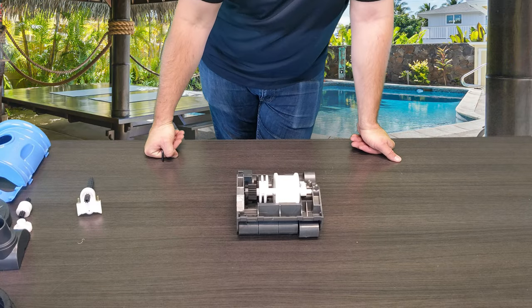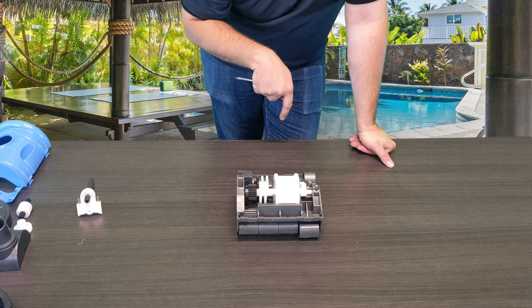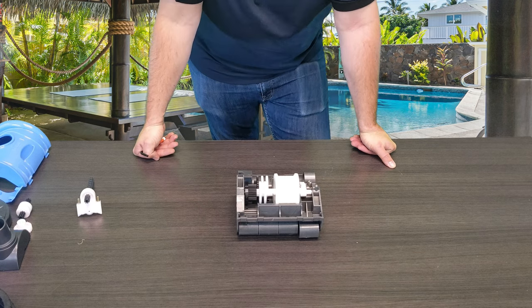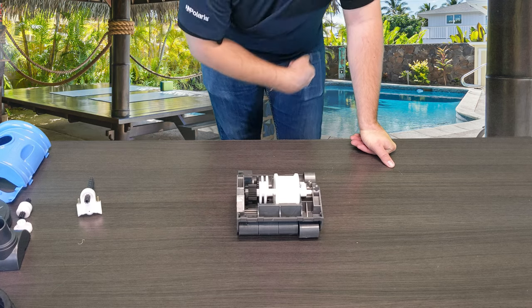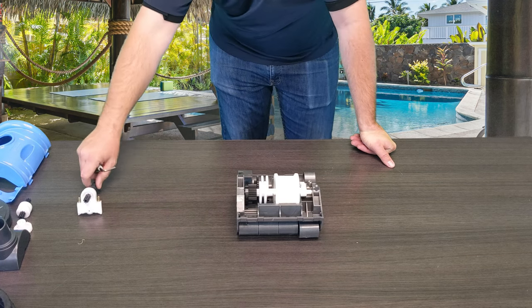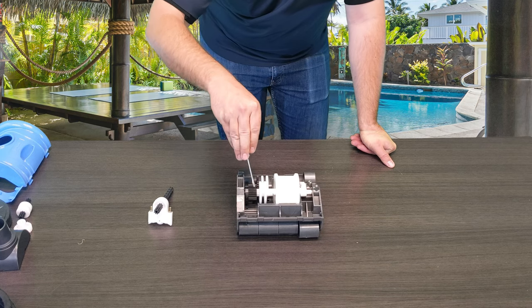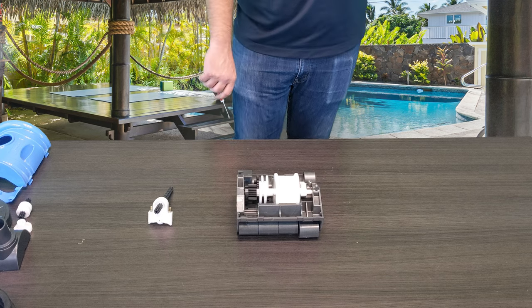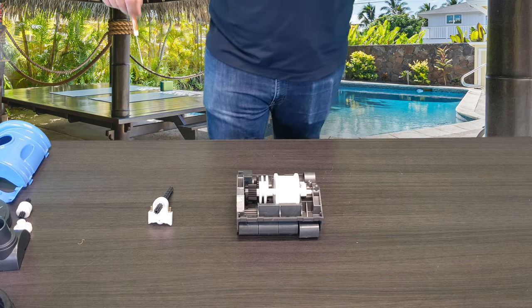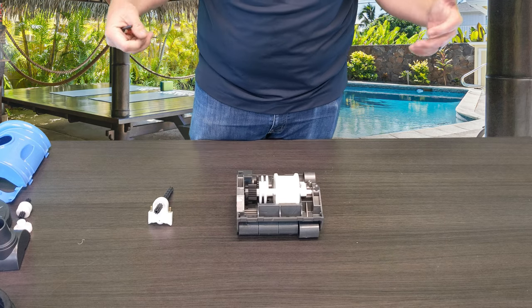Alright, and we're back. Today we have some quick fixes for you guys on Pentair's Creepy Crawly Little Rebel Above-Ground Pool Cleaner. As you guys can see, the cleaner has been stripped. I've removed the wheels, I've removed the tires. You've got your left drive kit and your right drive kit. Previously we showed you guys how to get access to this actual cam, so make sure you check out the links in the description below — we've got a full playlist where we tear this cleaner apart from the outside in.